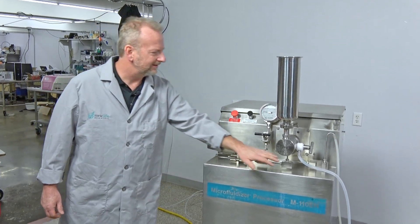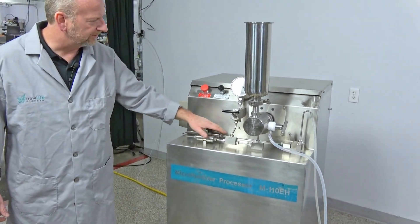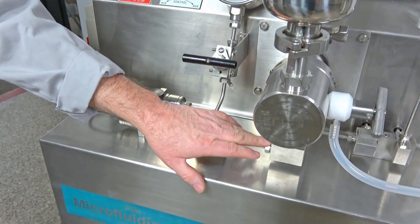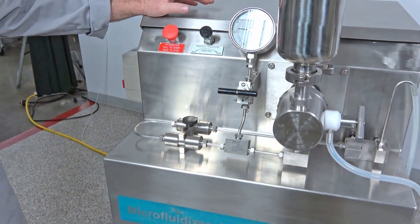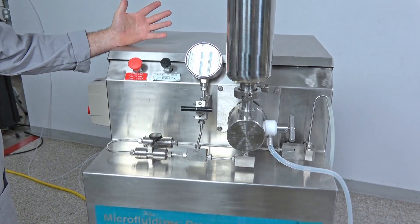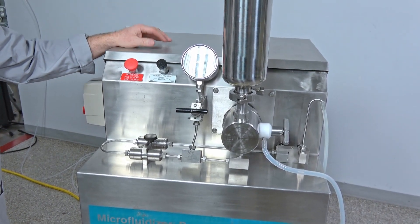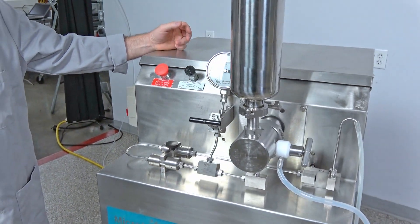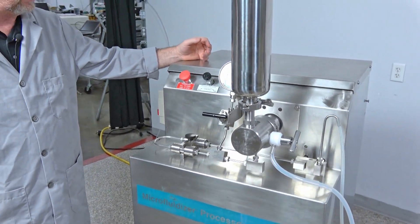I did disassemble everything in the fluid travel path and thoroughly cleaned everything, thoroughly flushed it with alcohol. Because of the high pressure these things produce, they act kind of like a pressure washer and really sterilize things well, especially with alcohol and high pressure. So we flushed it out really well.